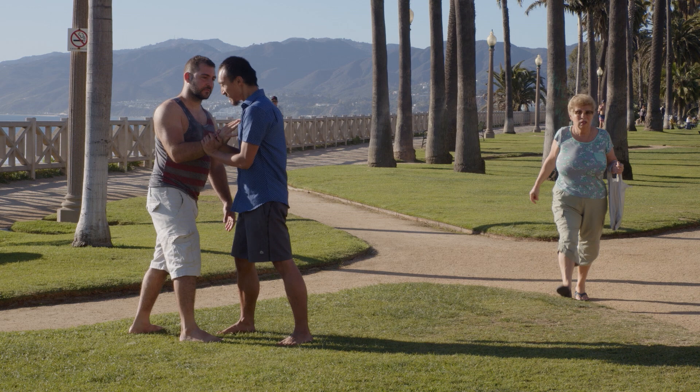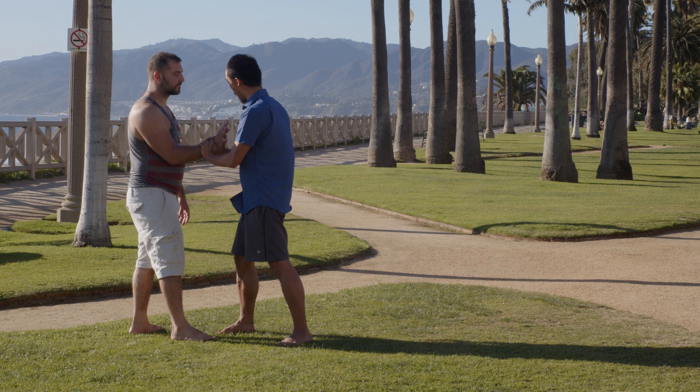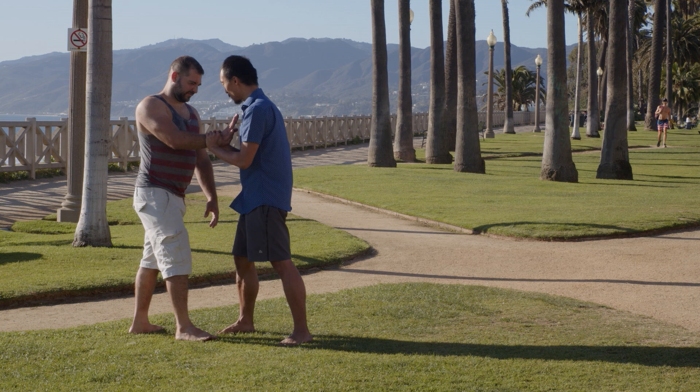Shout out to this woman giving herself a cameo on screen — zero ego here. Hopefully you can see: not trying to make each other fall, not trying to hurt each other. It's just exploration into the body. This fixed-step push hands really allows for exploration of center and intention.